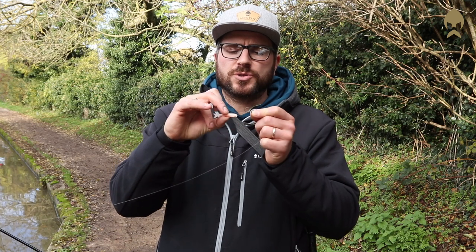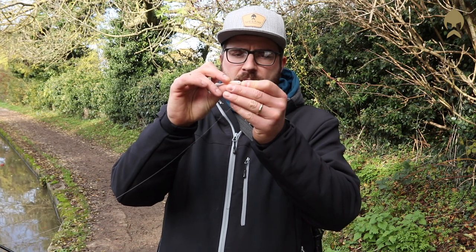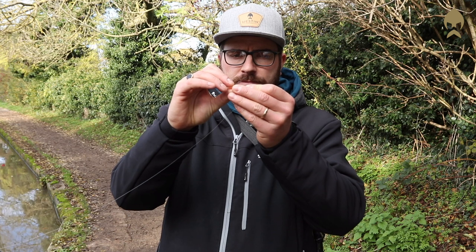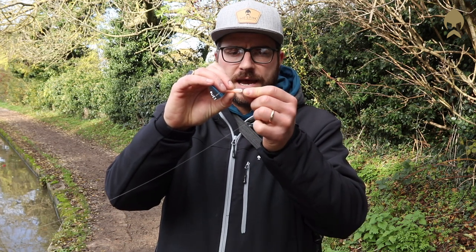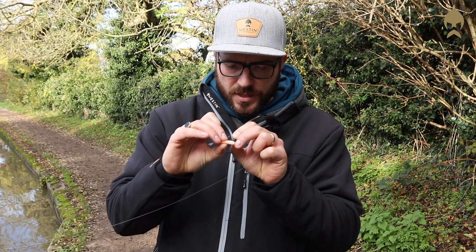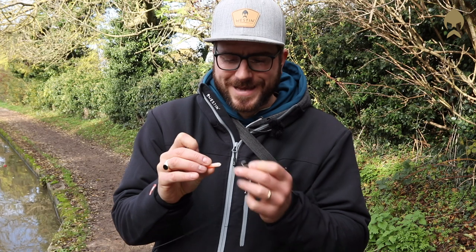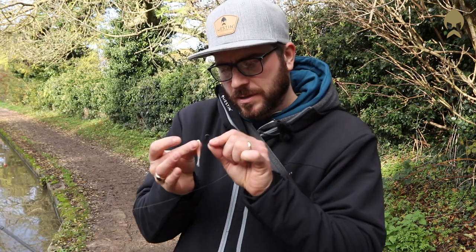If you use a hook that's too small, you won't leave enough point exposed. So what I tend to do is marry it up so you know where the hook point is going to come out, then just put your finger there so you know where it'll exit, and put a tiny little nick on the top of the lure so you know where to aim for.